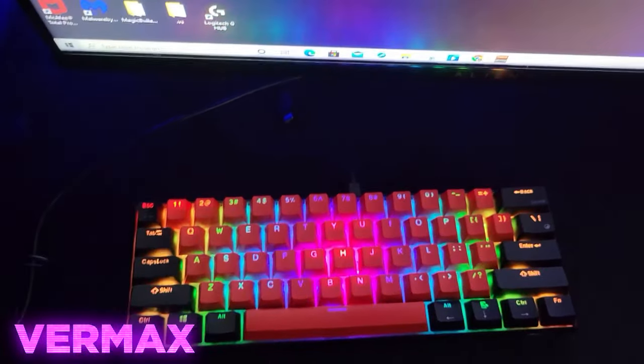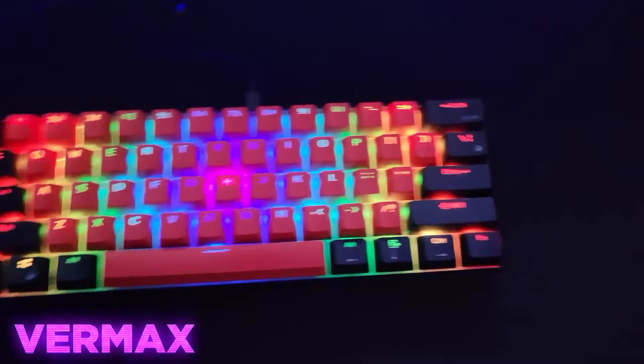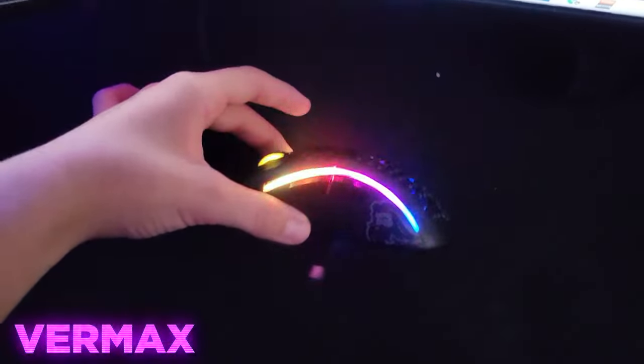Then I have my RK61 right here with some custom red and black keycaps. Then I got my Model D-, love this mouse.